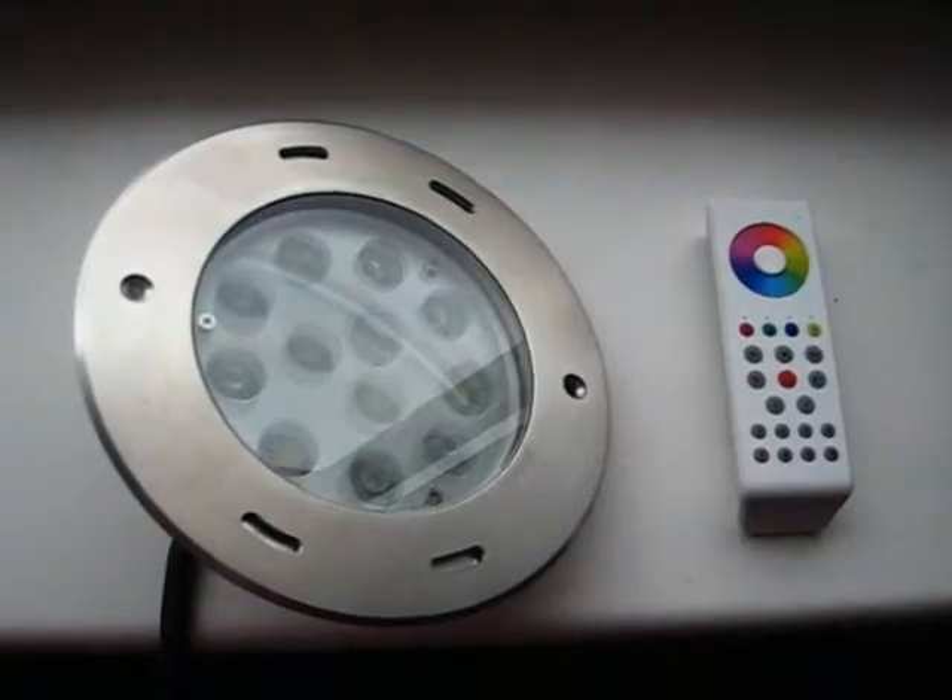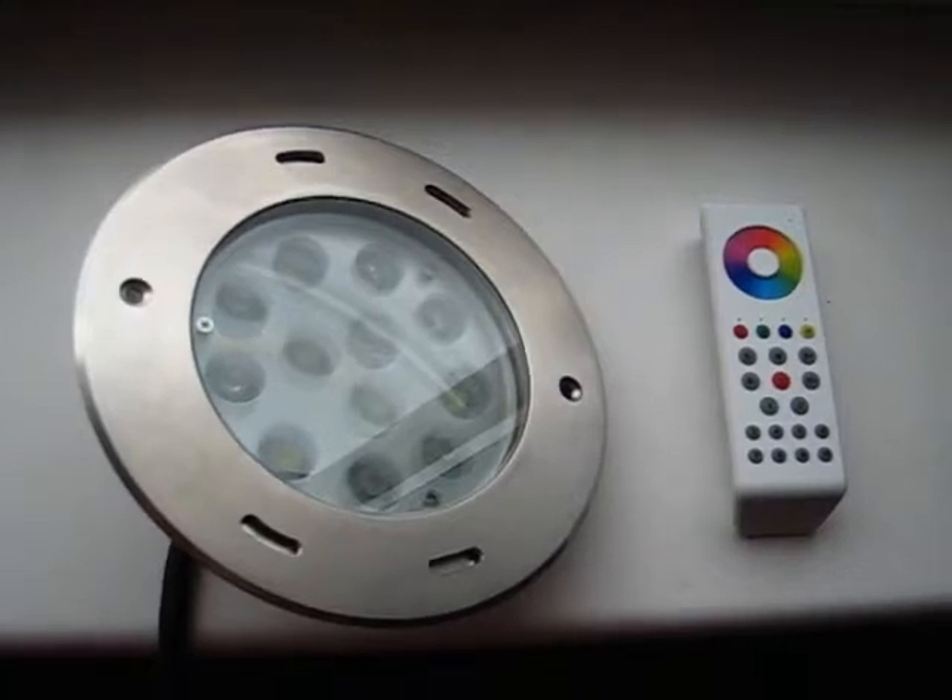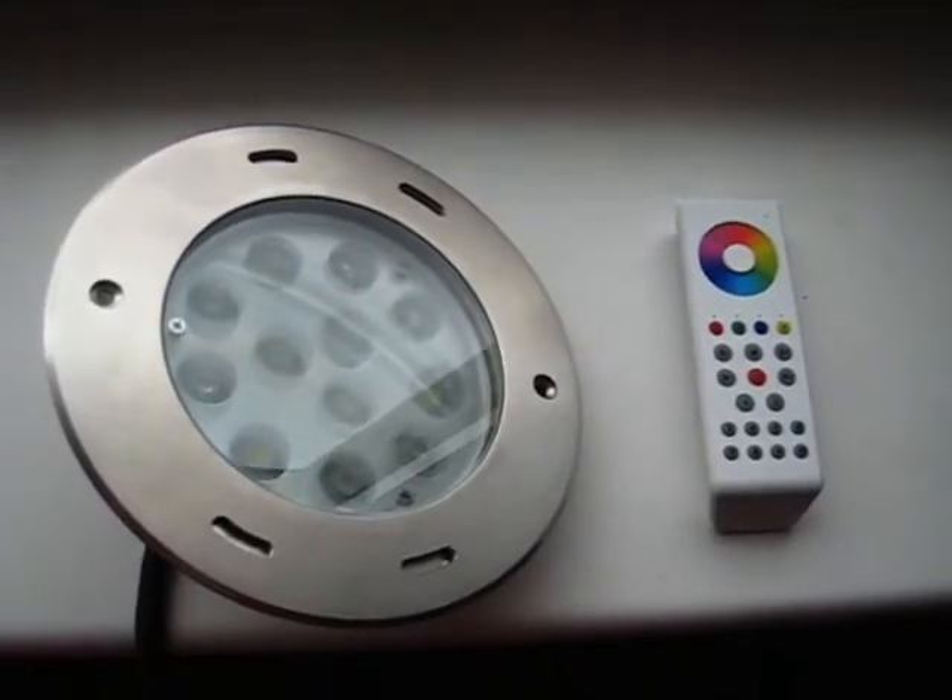Hello, this is a demonstration of our new RGB and white LED underwater pool light.